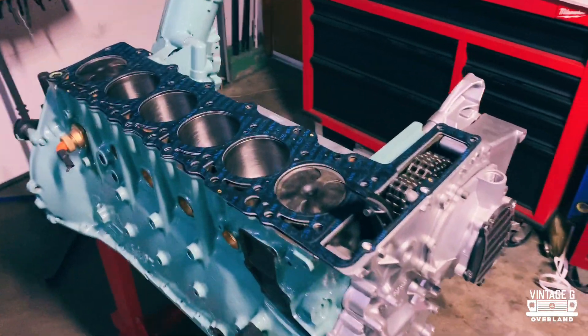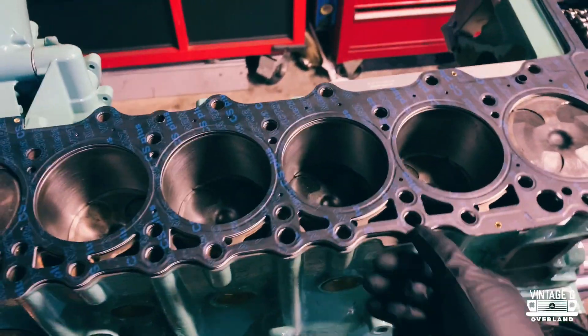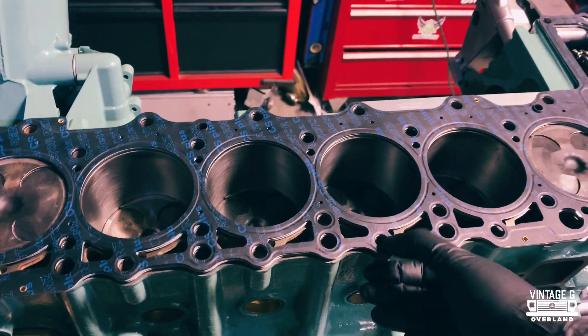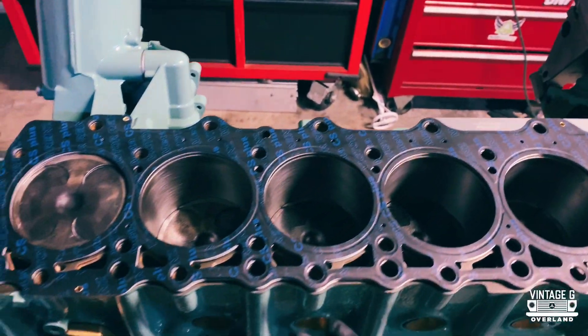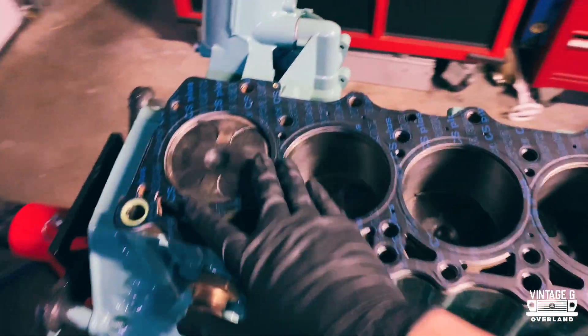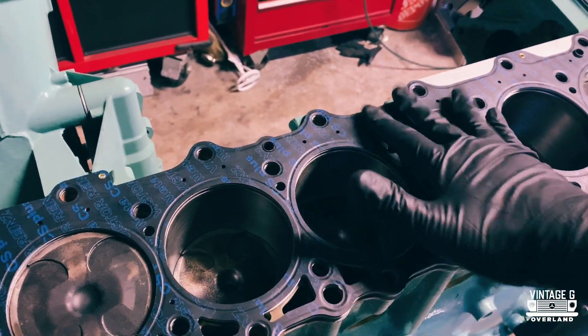Whenever you're building high-powered engines, these multi-layer metal gaskets are perfect. They hold up to a lot, and this is actually what Mercedes would recommend to use. Very cool.